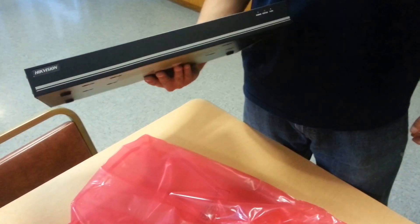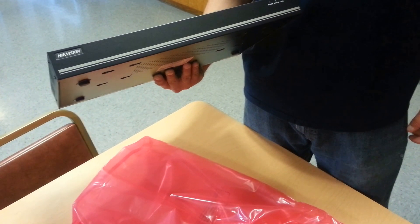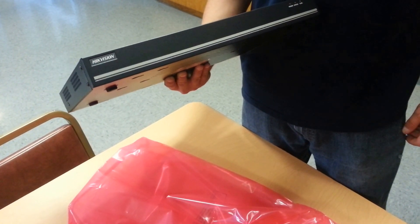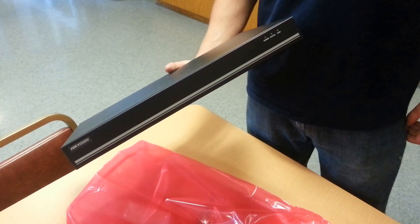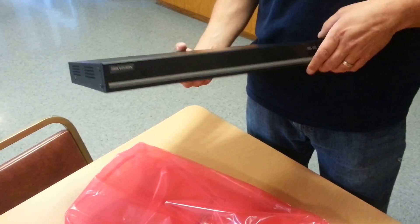Nice, black, sleek-looking — just like the 6516 — but this one can do 48 streaming channels as opposed to 24.